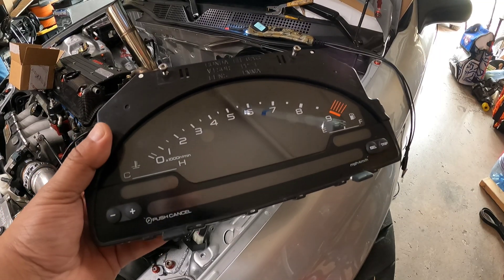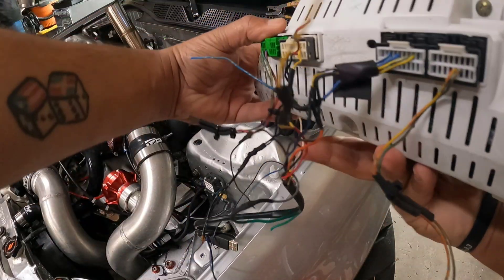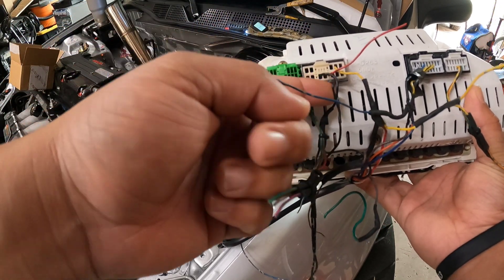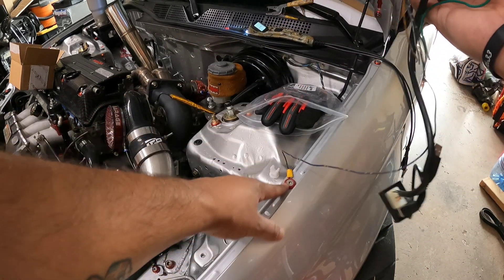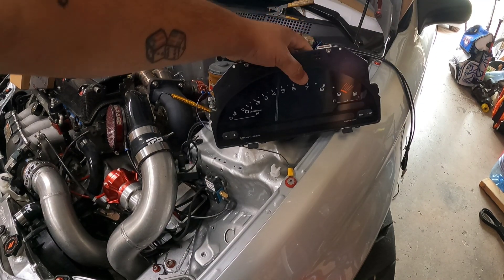I got a quick video here and I just wanted to show you guys how I bench test this S2000 cluster. All you're going to need is this plug right here — it's got this yellow wire coming out and it's got two grounds coming out from here as well. I put the two grounds together and ran it to the fender right here just to get ground.